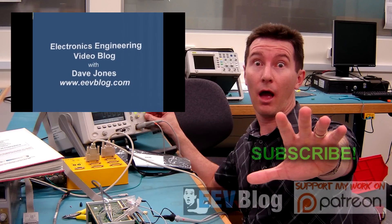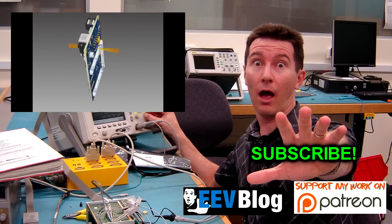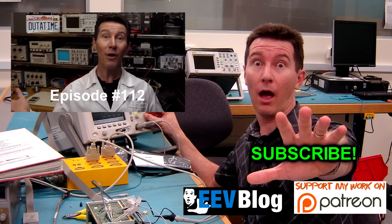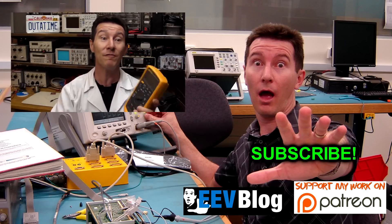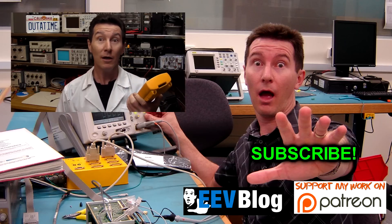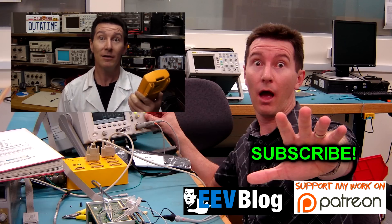Welcome to the EEVblog, an electronics engineering video blog of interest to anyone involved in electronics design. I'm your host Dave Jones. Why do I have the lab coat on today? Well, it's myth-busting time. Someone put their mobile phone next to their Fluke 87.5 and it killed it — bricked it. So I thought I'd sacrifice my 87.5 and try it out, because this is really interesting.